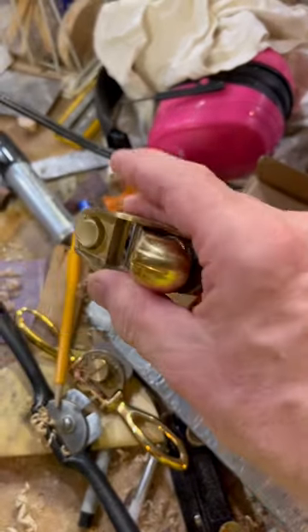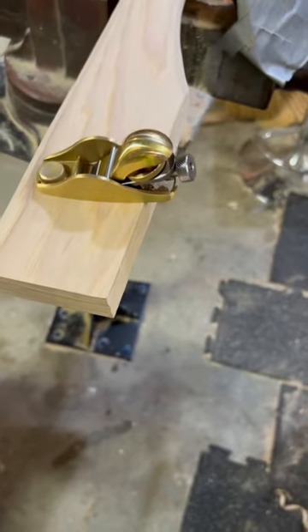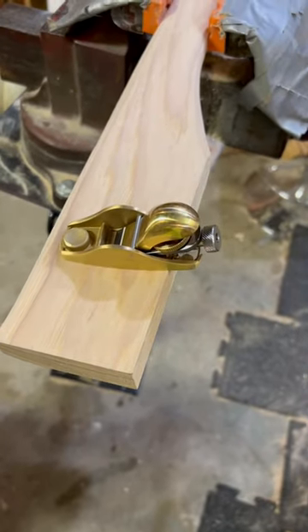But look at that. Is that not the coolest little hand plane you ever saw? I like it.